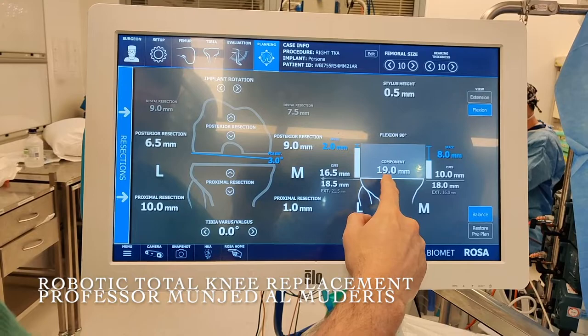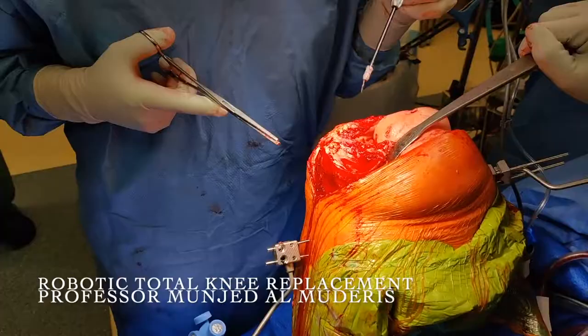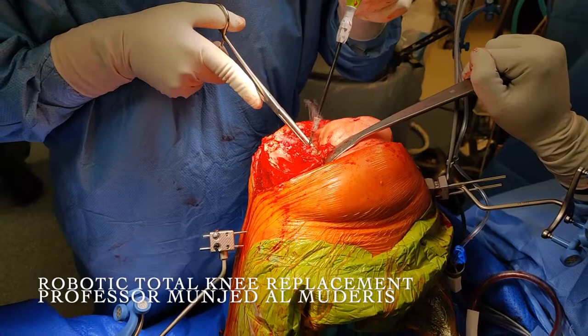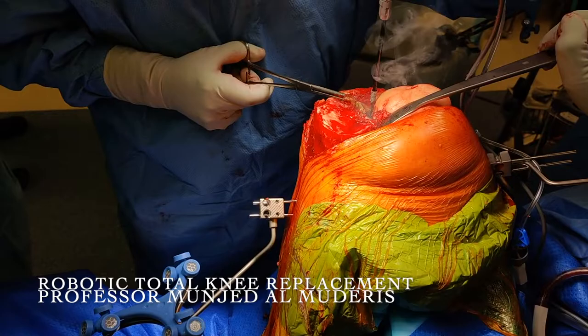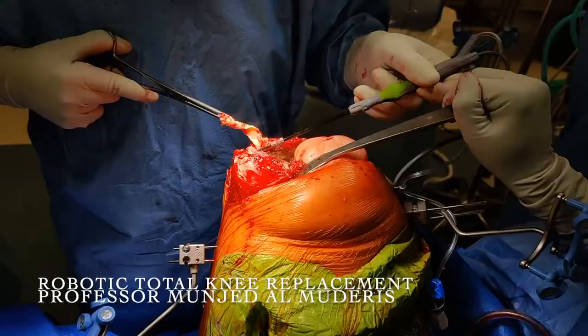Based on this information, I need to go back and release more soft tissue to achieve better balance in extension. One of the tricks to balance the knee is to completely release the PCL and completely remove the lateral meniscus. In extension, the lateral meniscus adds substance to the lateral compartment, which pushes the patient further into varus, especially after total removal of the medial meniscus. Care must be taken to cauterize the anterior branch of the lateral geniculate vessel to prevent bleeding.